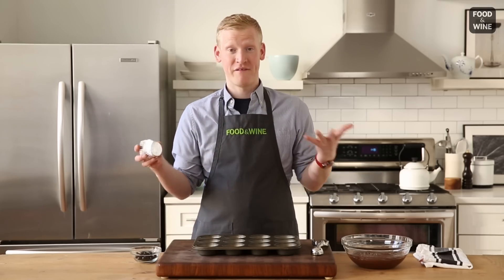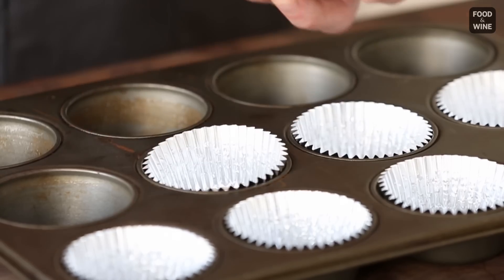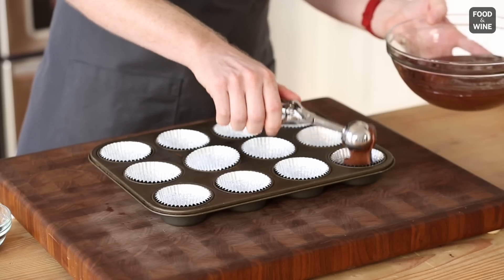Start with your muffin liners and place them in your muffin pan. Then fill your muffin liners, but you only want to fill them about halfway because they're going to rise in the oven.